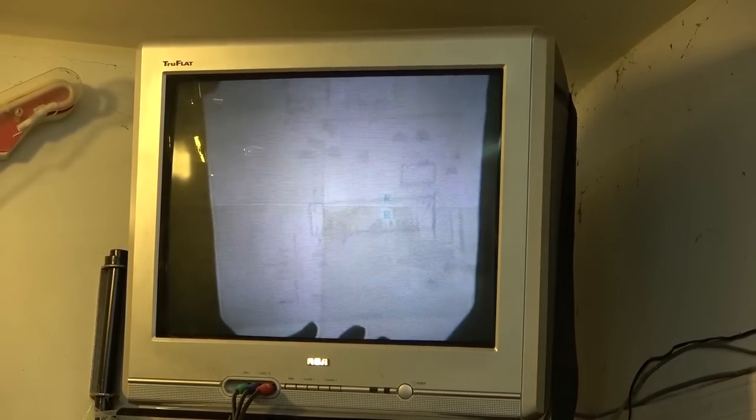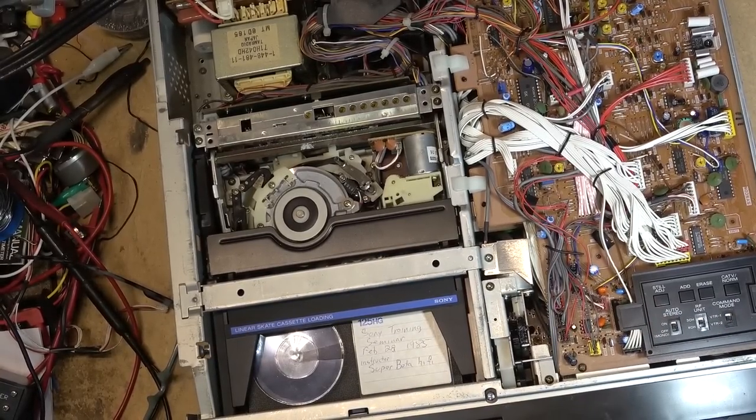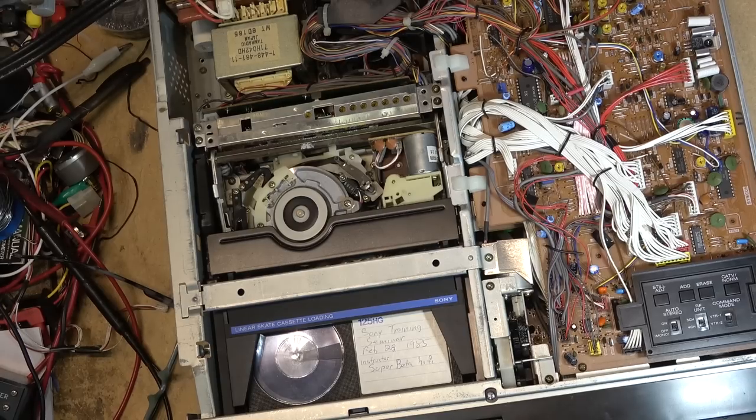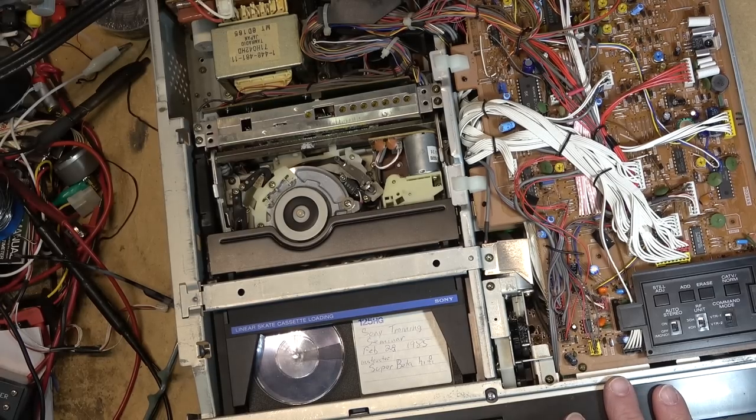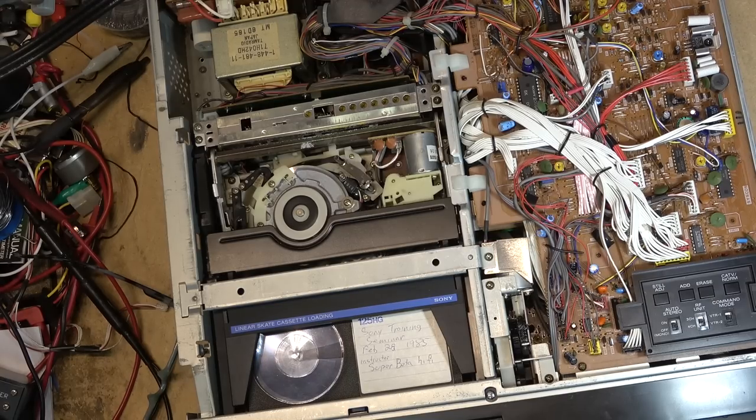Many VHS machines did not have a dropout compensator that worked anywhere near as well as the Betamax machines. On Beta machines, dropouts you didn't even really notice. On VHS, you always saw dropouts. On Beta machines you very rarely saw them, unless there were really extremely bad creases in the tape.